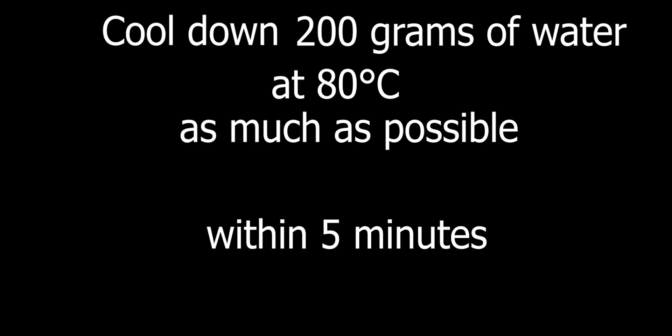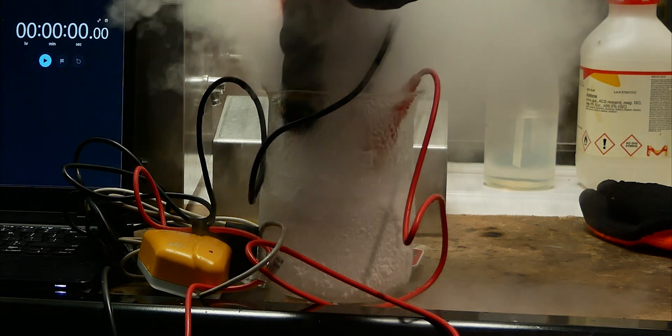Good morning. My goal is to cool down 200 grams of water at 80 degrees Celsius as much as possible in 5 minutes. And there were some problems along the way.